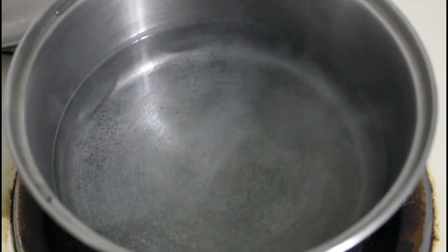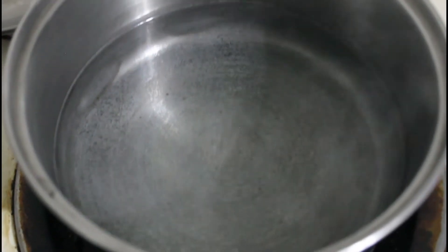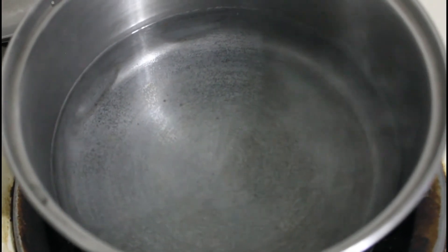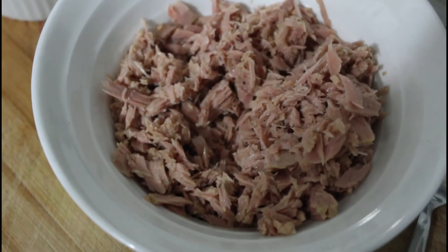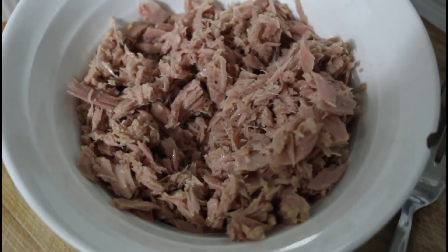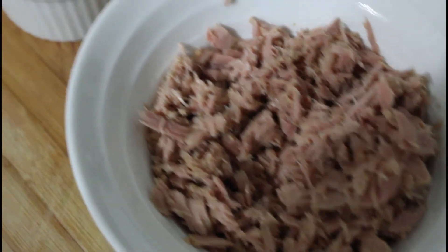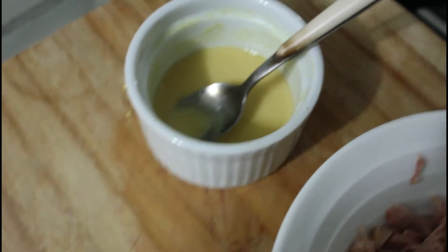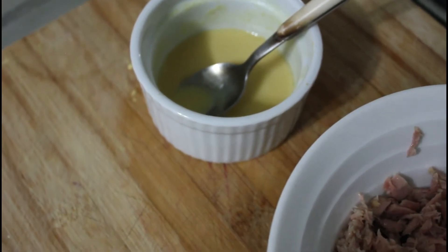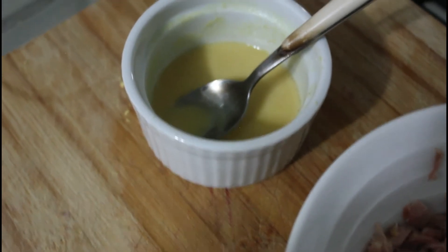At the same time, we've put on some water to boil for our penne pasta, which should be ready soon. And here we've got around about 190 grams of flaked tuna, and what amounts to about two tablespoons of hot English mustard — that's going to go into the sauce.